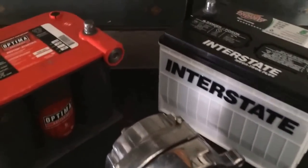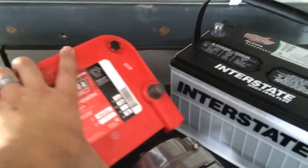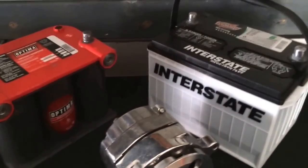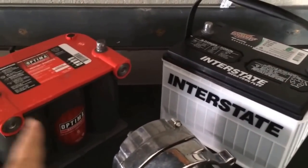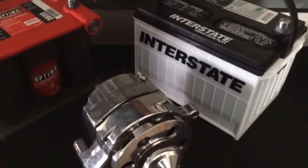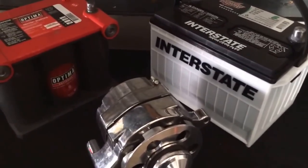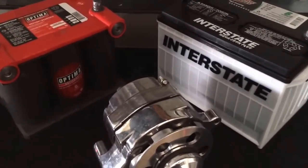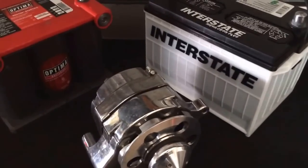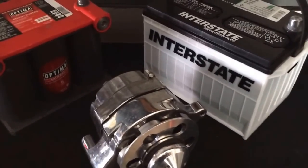Some of you may say Optima is the way to go — and maybe if you're running a rock crawling contest, tipping it upside down and going sideways, I can see the advantages. But other than that, there is no reason to choose one of these over an Interstate. That's my honest opinion after putting it to the test on a daily basis and wrenching on cars for the last five years. Anyway, thanks for watching — take it or leave it.